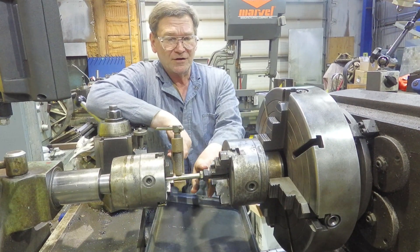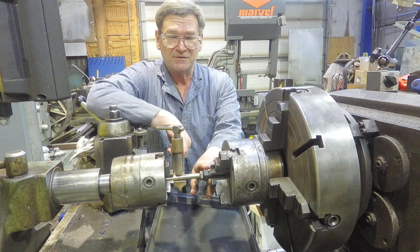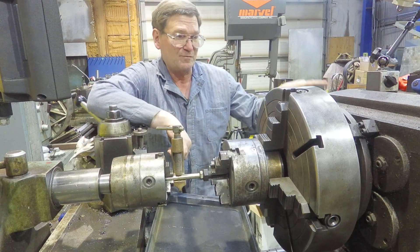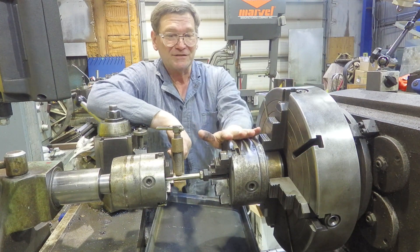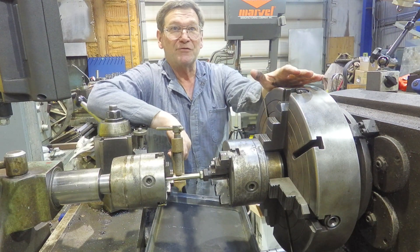What if we strike an arc on this bolt over here but have a ground on this one? Now the current has to go through the rotating tailstock, through the bed, back through the headstock bearings, the chuck, and all its components to get to that bolt. That really doesn't do us any good as far as safety for the machine.